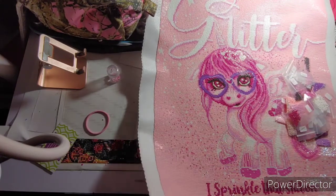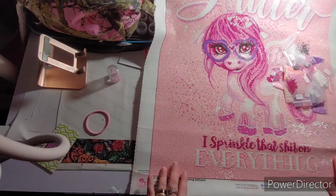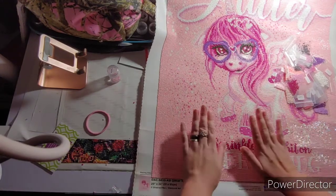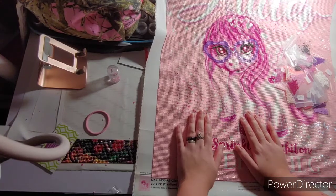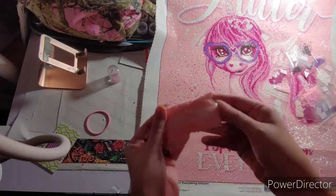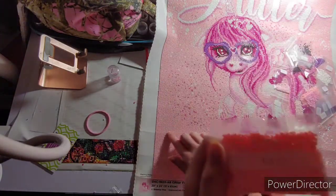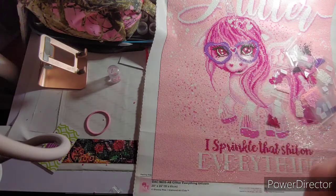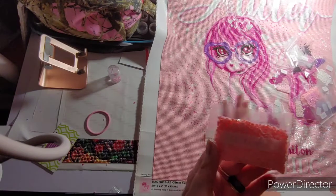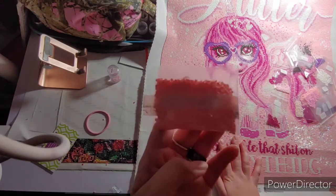Excuse my arm. Let's see. I'm going to tell you this right now — I loved working on this, but this was a pain in my butt. This is the background. I had it upside down. 605 is all this color right here — 12 bags. I absolutely love this painting. I love how it came out, but I am so glad I am done with 605.